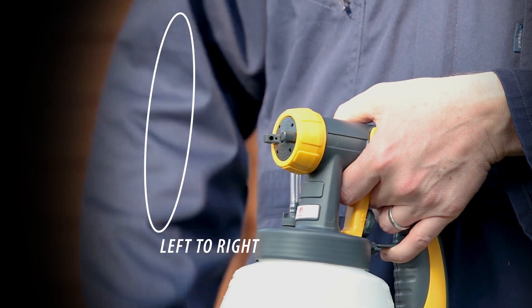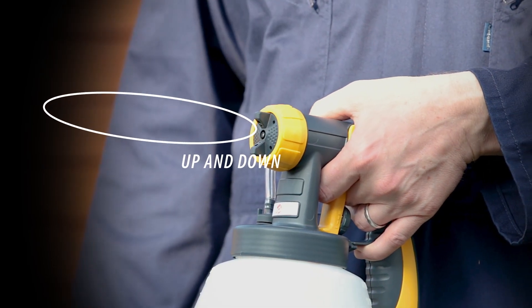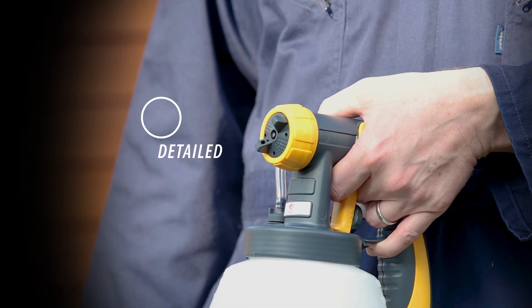By adjusting the spray nozzle, you can spray from left to right, up and down, or use the detail setting for precision spraying around objects.